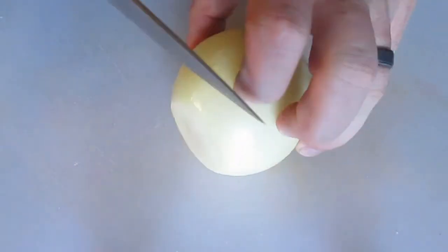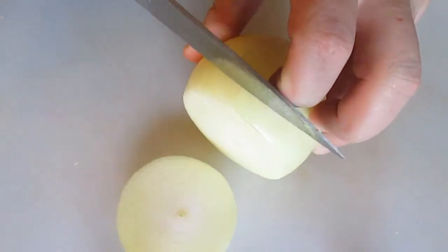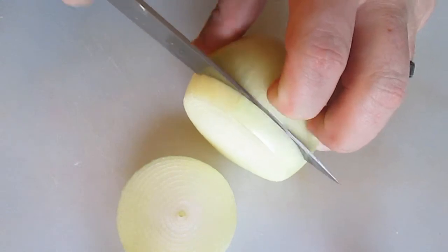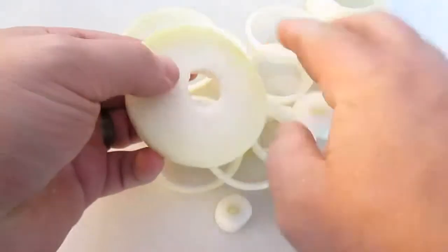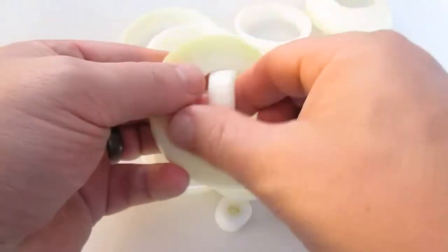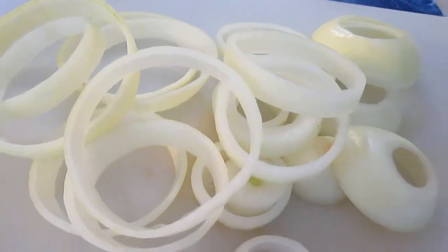And here's the star of the show. I'm going to cut about quarter inch to half inch slices — no bigger, but you cut how you want. Then you just want to pop out the center and work out each layered ring one at a time, until you have a good pile like this.